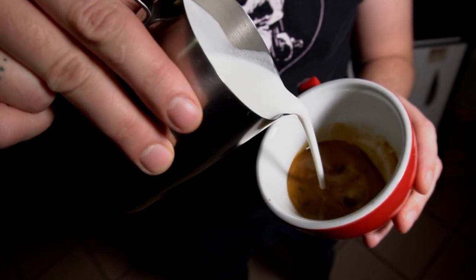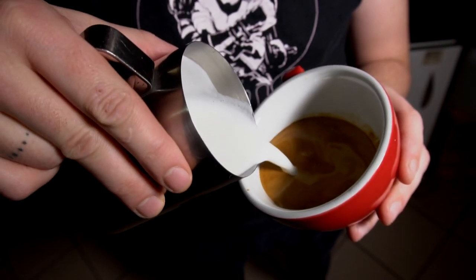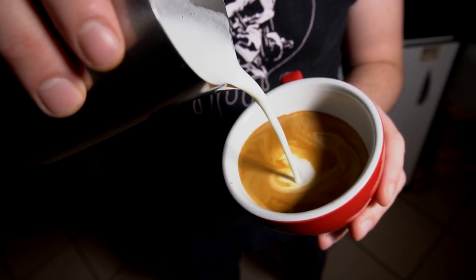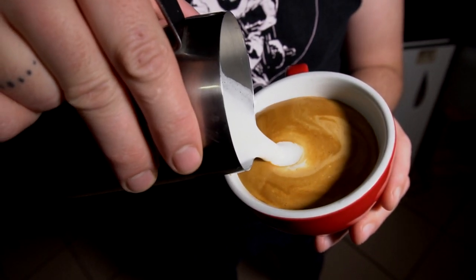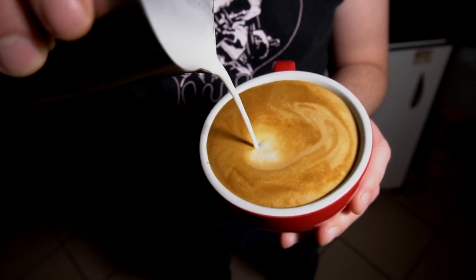We start the same as in the first exercise, focusing on and controlling the milk stream. We try to create a spot in the center of the milk surface by bringing the pitcher closer and increasing the milk flow. But we don't wait until the cup is completely full — we hold the spot in the center of the milk, keeping it there consistently.